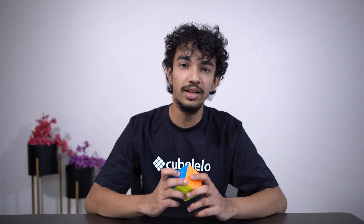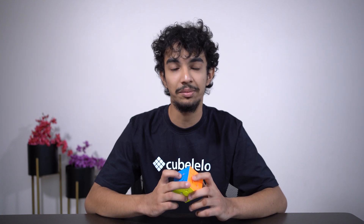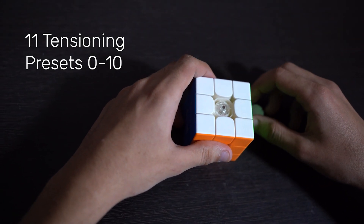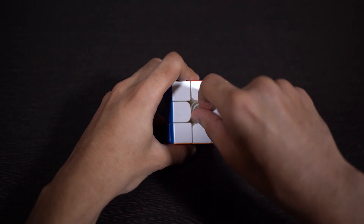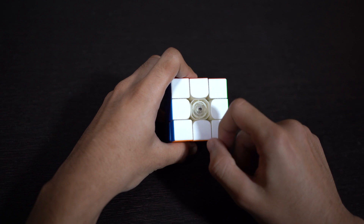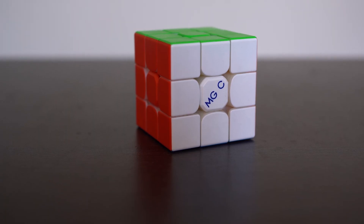The customizability and adjustments of this cube completely make up for it. This cube has 11 tensioning presets, 0 to 10, according to how loose you want the tensioning to be. The biggest plus point is that you can adjust the tensioning without a screwdriver, just using your fingers. The tensioning system might be a bit fragile, but if you use it carefully, you'd be completely fine.